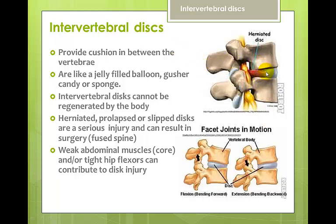Intervertebral discs provide cushion between the vertebrae — they're like jelly-filled balloons. Critically, they cannot be regenerated by the body the way bones can. When you injure a disc — a herniated, slipped, torn, or prolapsed disc — that is a serious injury; often people have their vertebrae fused together. Currently there's no technology to fix these discs. Contributing factors to herniated discs, beyond sudden impact, include weak muscles and lifting heavy objects incorrectly.